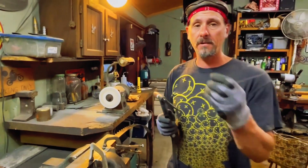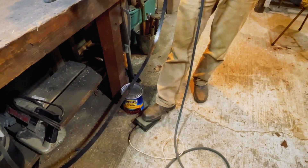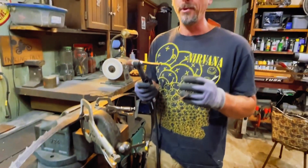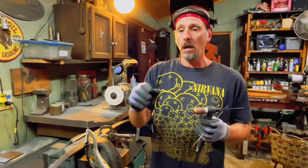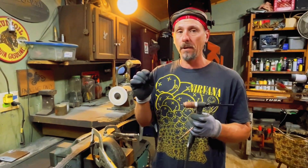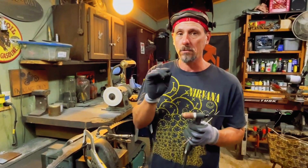This is a 3/32 rod; if I had a 1/16th I'd be using it. You want a rig with a rheostat or a pedal so you can adjust the heat input. If you just have a flat-out TIG rig where you have to set it, just take your time — weld a little, stop, weld a little, stop.